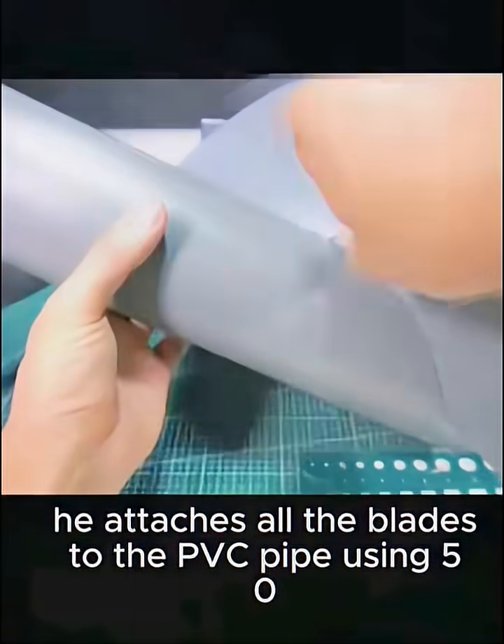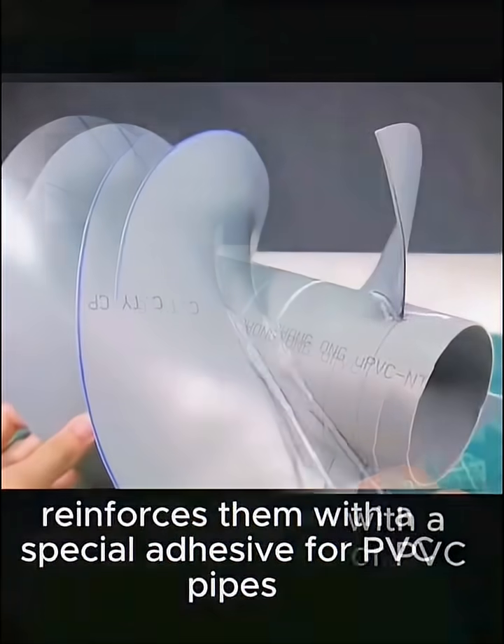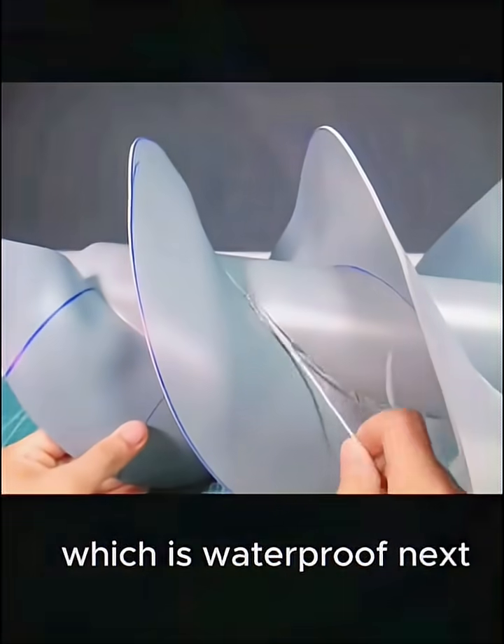He attaches all the blades to the PVC pipe using 502 glue and then reinforces them with a special adhesive for PVC pipes, which is waterproof.